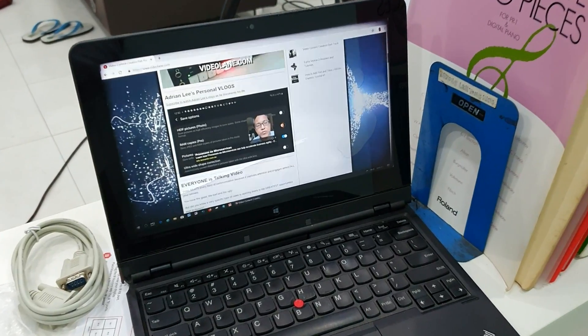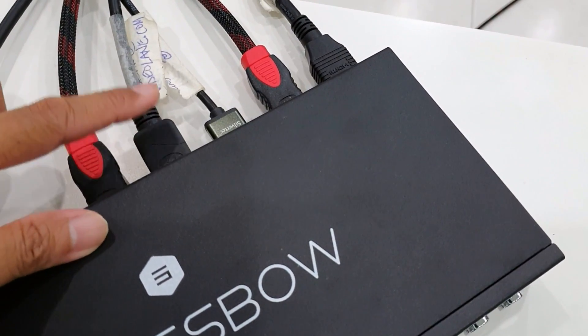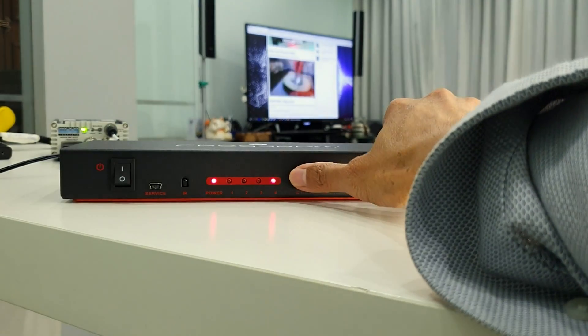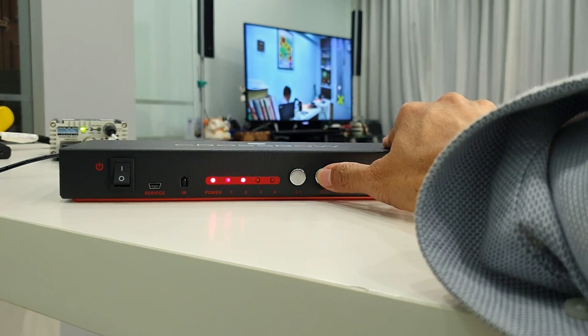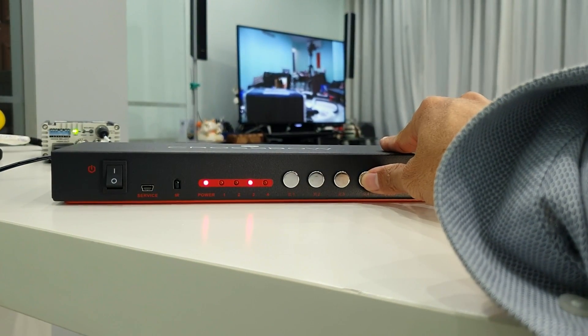And now for the fourth HDMI input, another computer, and that goes to input number four. So that's one, two, three, and four — all four inputs connected.